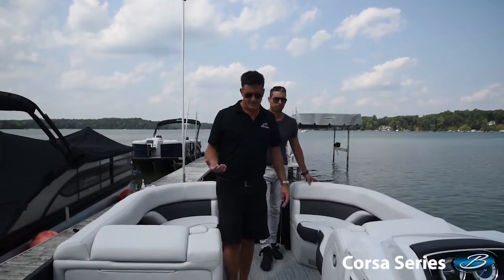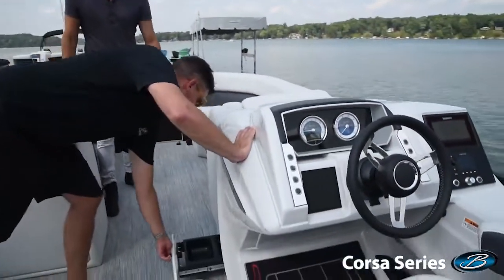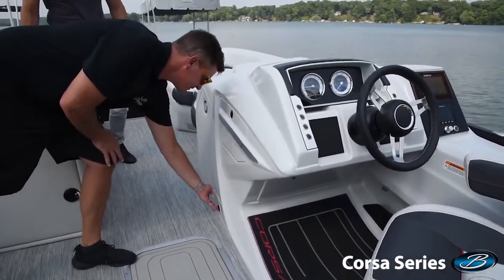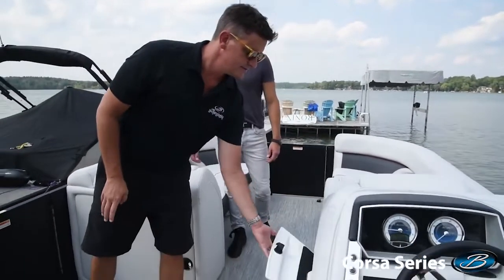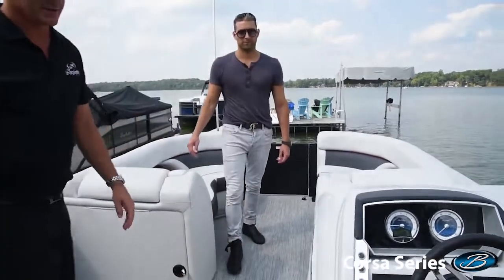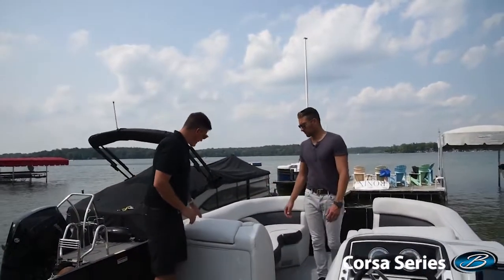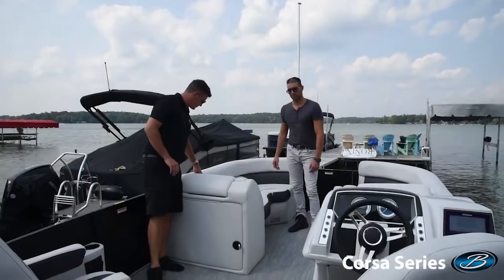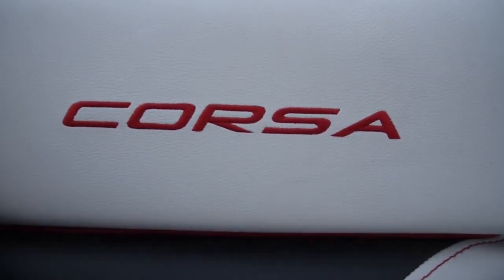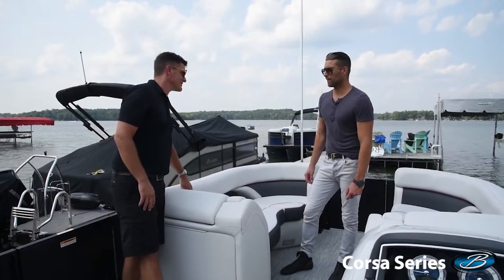A few final points about this boat. It wouldn't be a fantastic Barletta if we didn't do a doggy dish, and we've got a wonderful one in a great new location — very smooth operating. There's also a glove box with an accent piece running across it that looks just great. On the upholstery, we've got a little bit of a new font on the Corsa. We took our traditional script — which we love and have on the outside of the boat — and tied in a little bit of fun race font too.